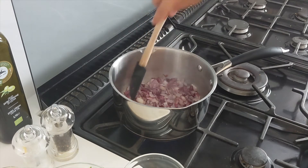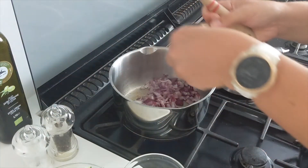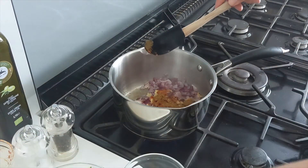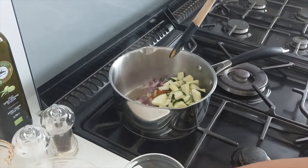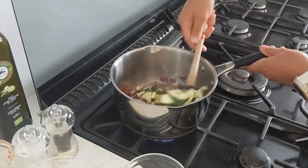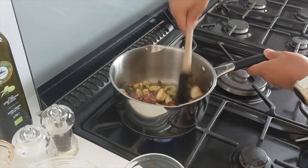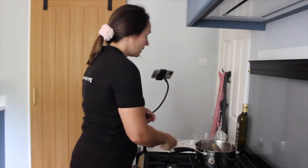Next we're adding our garlic and our spices — just pop them in there. We're also going to add in our courgette as well. Stir it to get it all nice and coated, and keep stirring for about two minutes, making sure it doesn't burn.